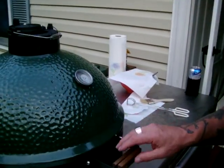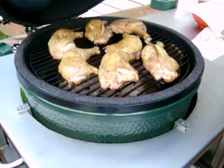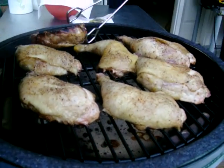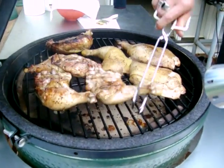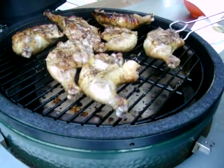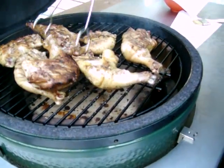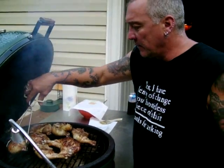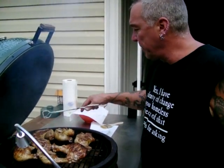It's been about a half an hour, running around 275-280. I'm going to burp it here and open it up and see what we look like. Oh goodness, it looks wonderful! Do a little flip — oh my, that's good. Flip them over here. This is with the plate setter in. You may have been able to do it without it, but this side looks a little hot so I'll switch them around a little bit. They're starting to fall apart already — fire looks great. Going to close it back up.